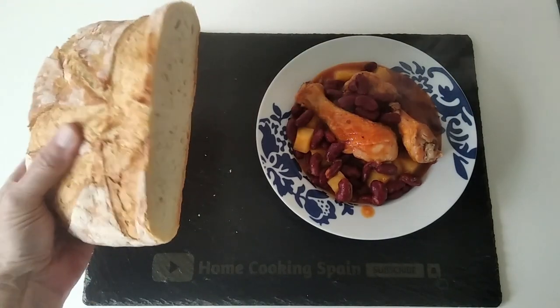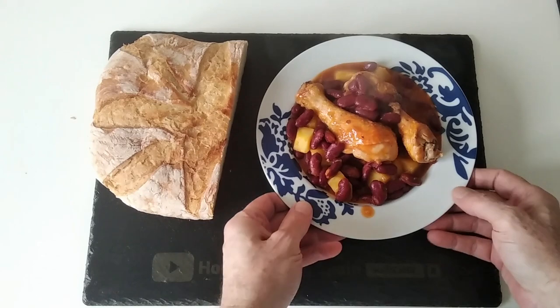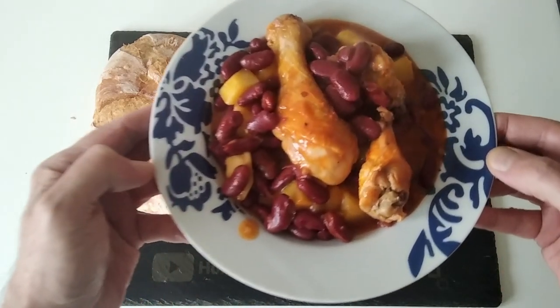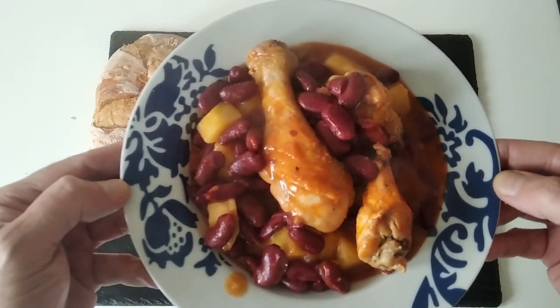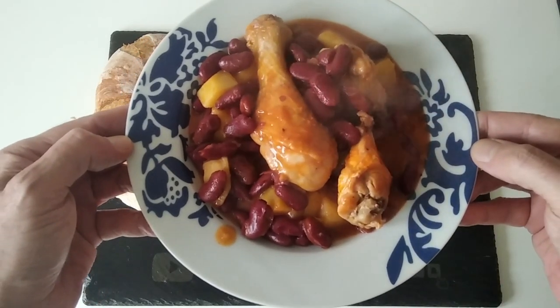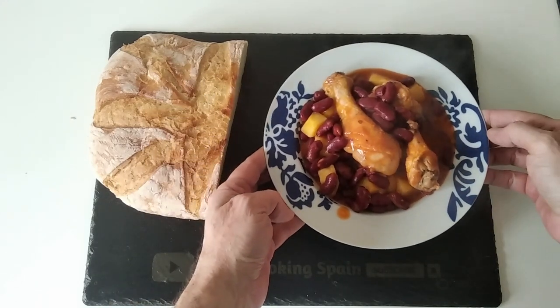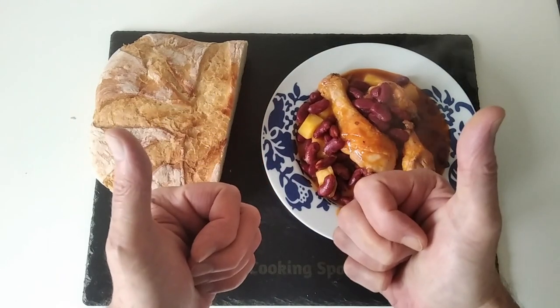I've got my lovely bread here, and I will leave a link in the description if you want to know how I make it — and it's freezable, by the way. Thank you very much for watching. Please give me a like if you enjoyed this video, please subscribe if you have not done so yet, and turn on the notifications bell to be notified of my next recipe. Thank you for watching and goodbye.